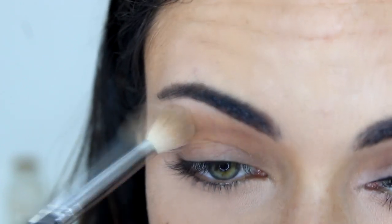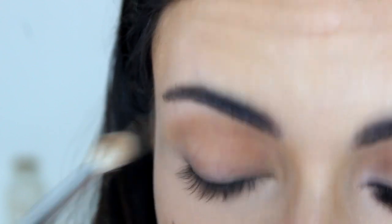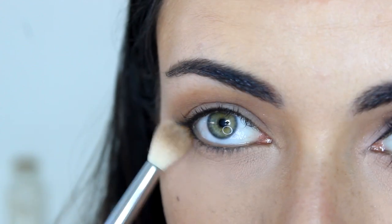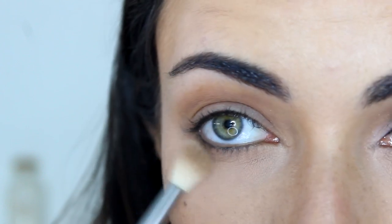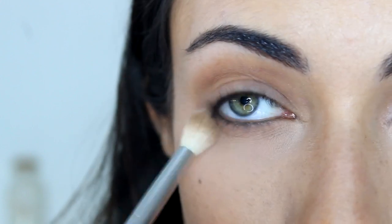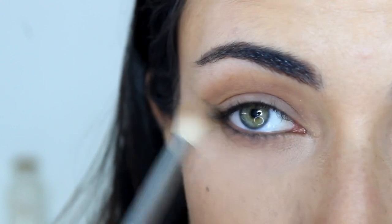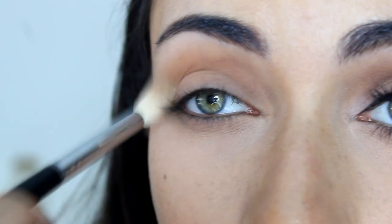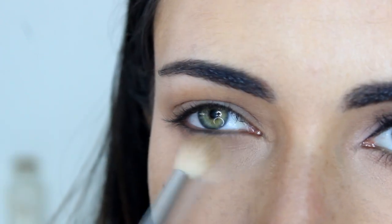I'm going to blend that upwards all the way up to my brow bone. Then I'm going to apply those two colors a little bit under my lower lash line as well, to create a soft edge for all the darker colors I'm going to apply later.